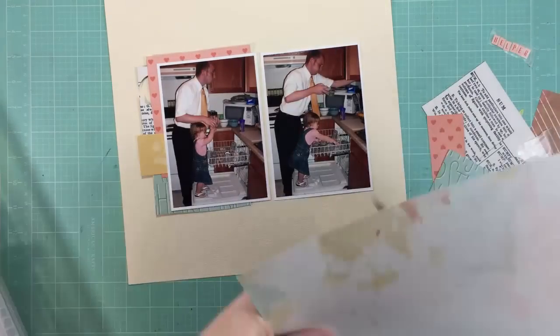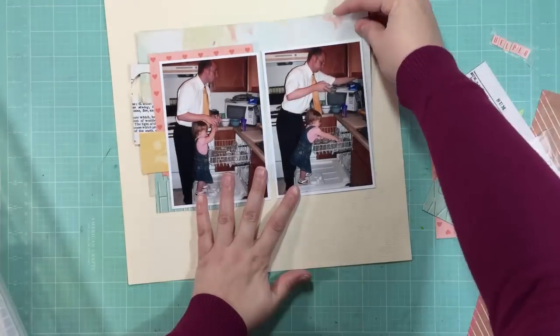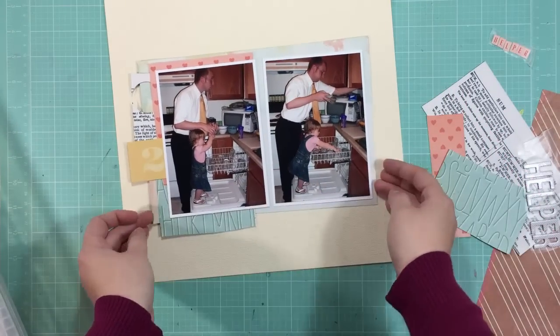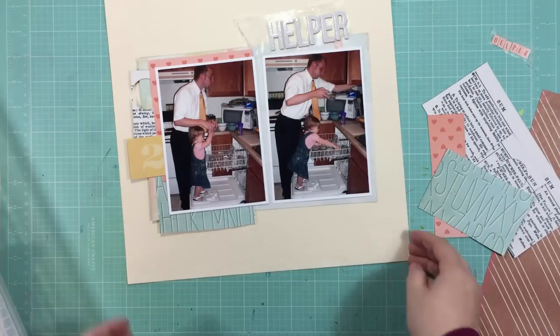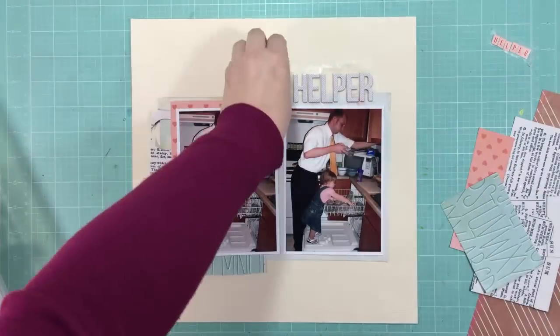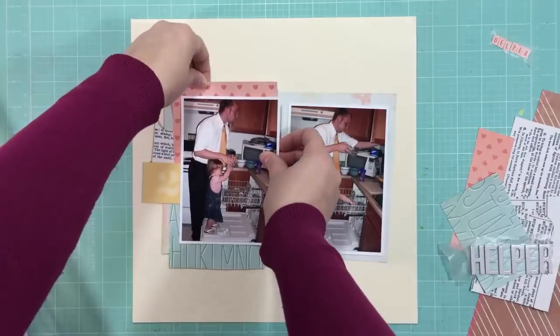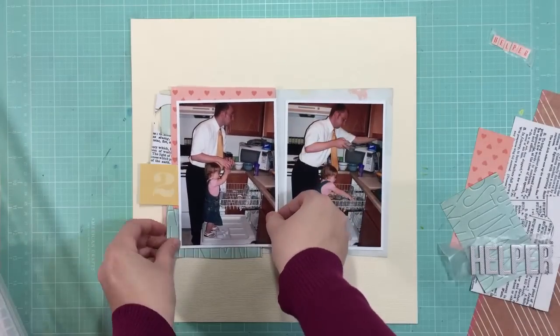I found this piece of card stock in my stash that's a really light creamy yellow, and I really like the way that looks. In order to make everything kind of stand off the back of the page, I matted my two photos on that original watercolor paper that I had to start with. And I'm liking the way it's looking more already.